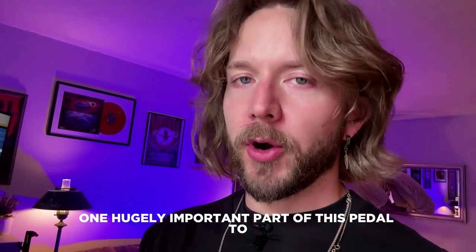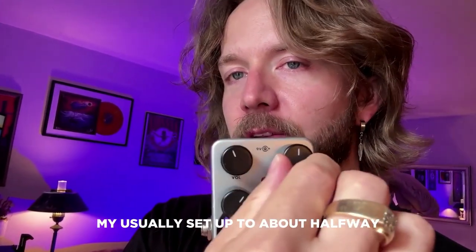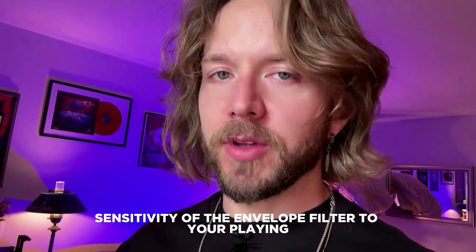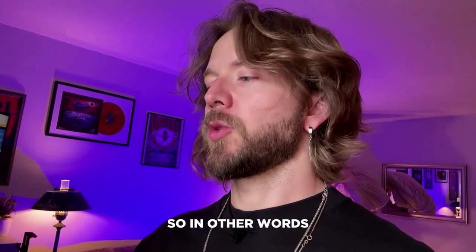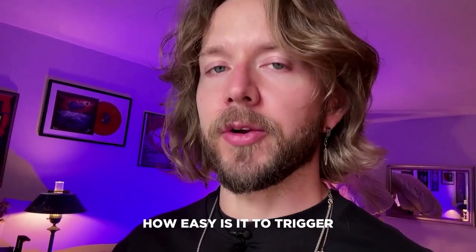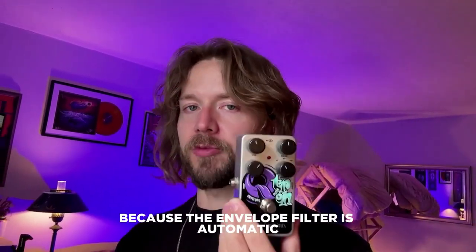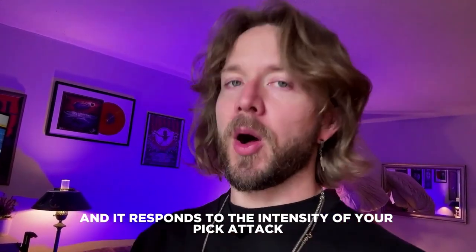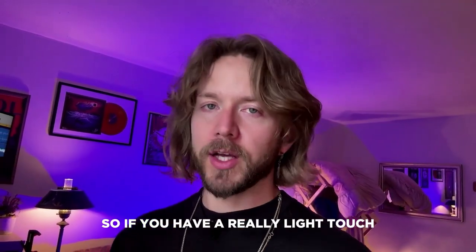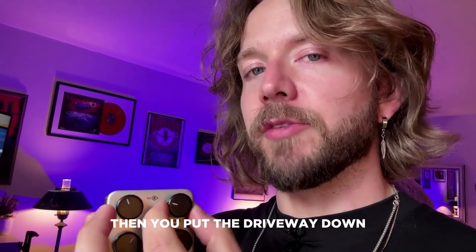A hugely important part of this pedal is the drive. I usually set it to about halfway. What it does is adjust the sensitivity of the envelope filter to your playing — how easy it is to trigger the envelope filter to work with your playing. The envelope filter is automatic and it responds to the intensity of your pick attack. So if you have a really light touch, you're best to put the drive way up. If you have a really hard touch, put the drive way down.